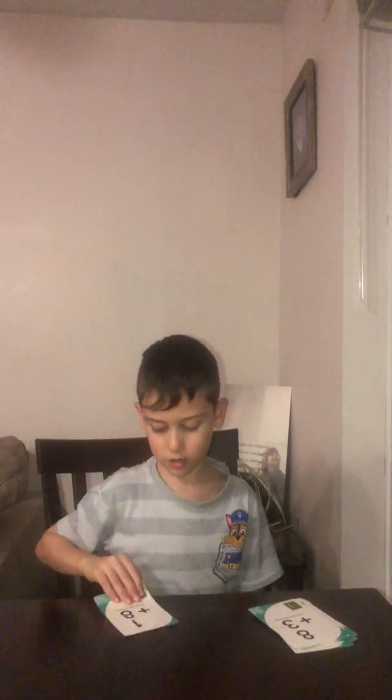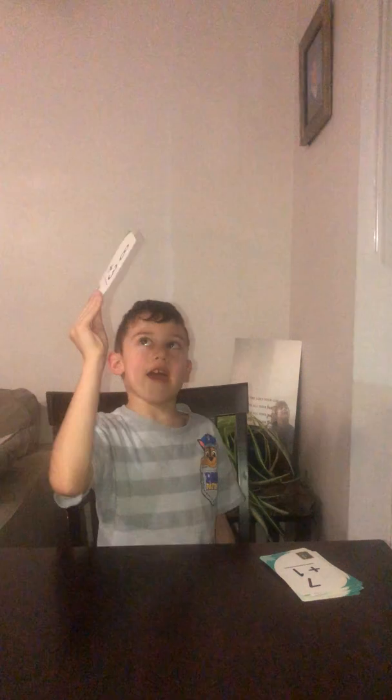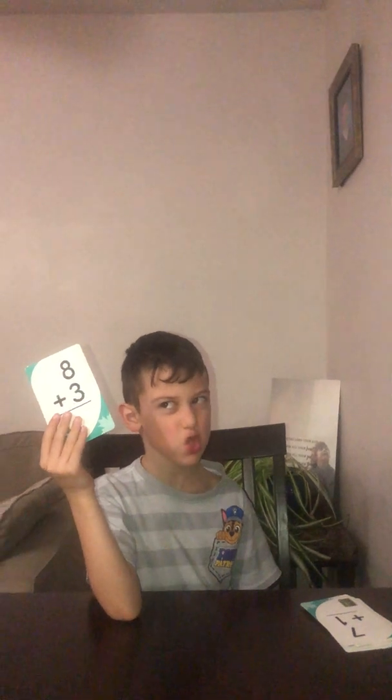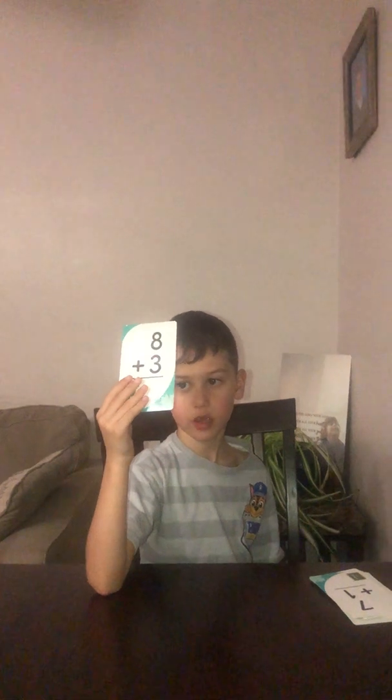And you so need this game. I'm going to pick up another card and show you. What is 8 plus 3? You got 12 seconds: 12, 11, 10, 9, 8, 7, 6, 5, 4, 3, 2, 1. And the answer is 11. If you didn't get it right...